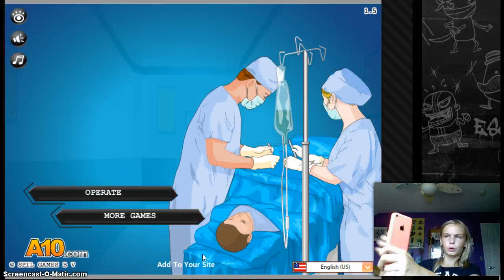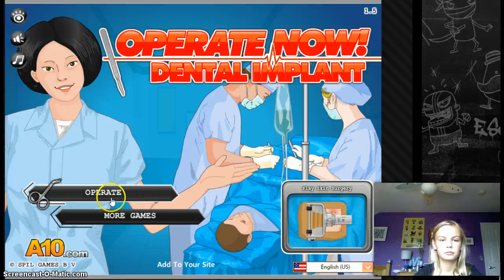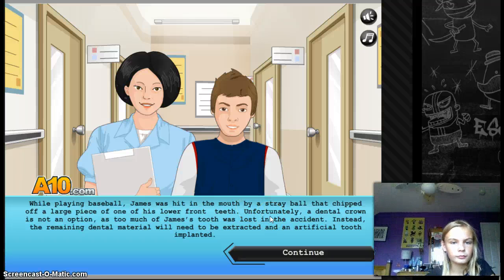The phone goes on silent when the recording starts. You know it's bad when they tell you not to try it at home. While playing baseball, James was hit in the mouth by a stray ball that chipped off a large piece of one of his lower front teeth. Unfortunately, a dental crown is not an option. Instead, the remaining dental material will need to be extracted and an artificial tooth implanted.